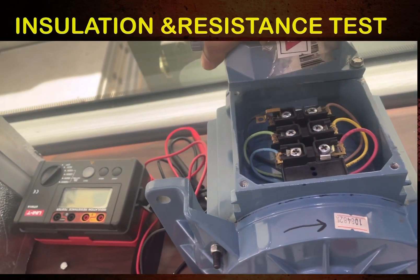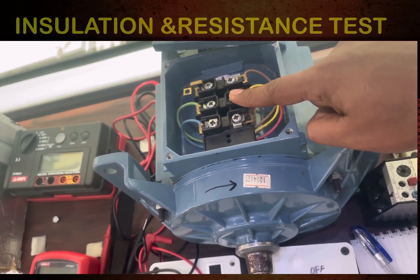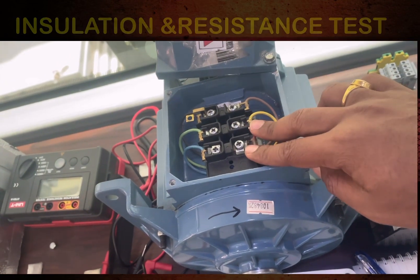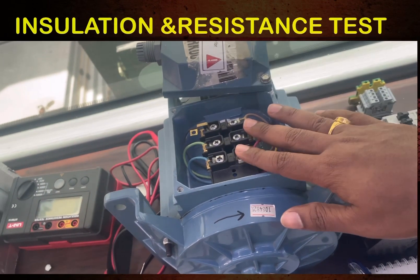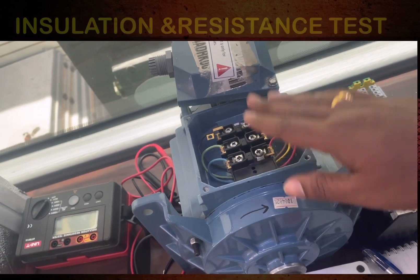Let me open the terminal box. You can see here there are six terminals: U1, U2, V1, V2, W1, and W2. We are going to check the insulation of this motor and also the resistance value.